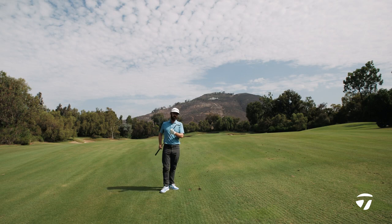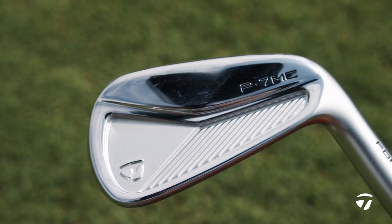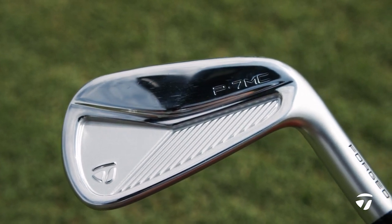Chris Trott from Team TaylorMade with the all new P7MC Iron. It's a new look, a new design, and it's so appealing to the eye.